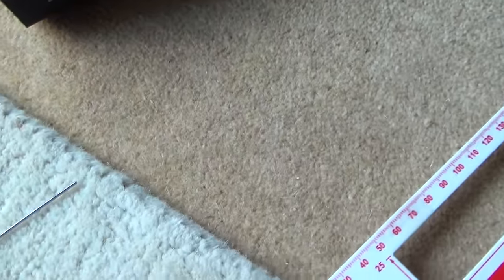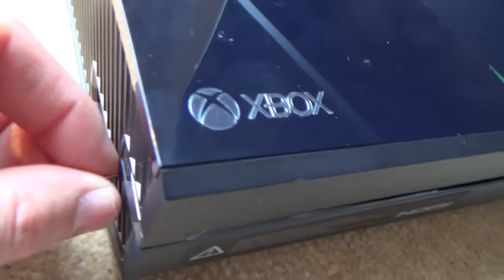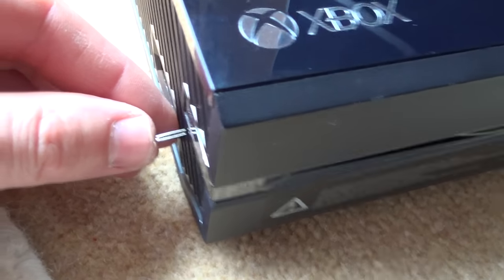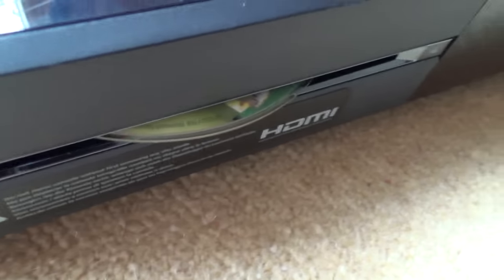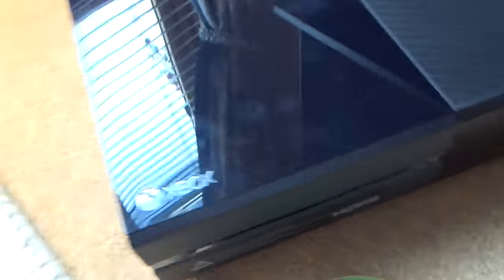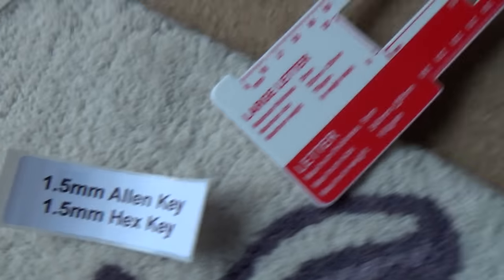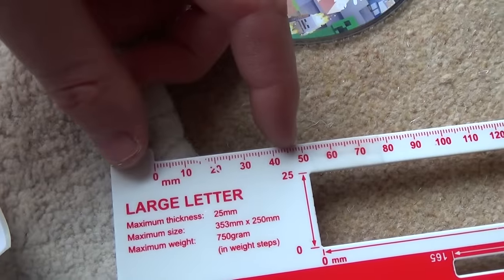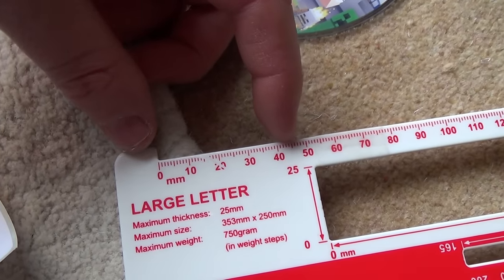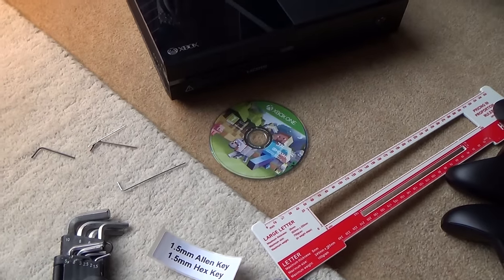As I say, you can use a needle, because you're probably going to have one around the house. The only problem is on that first push it's really hard to push in, so you'd need to get a cloth or something to put over it to protect your fingers. So to summarise: get yourself a 1.5mm Allen key which is at least 43mm long — just over 4cm long. I hope you found it useful. Thanks for watching, bye now.